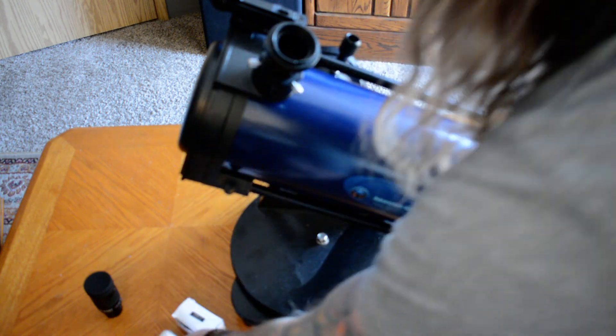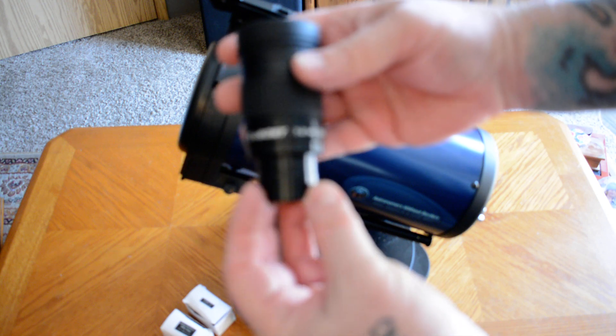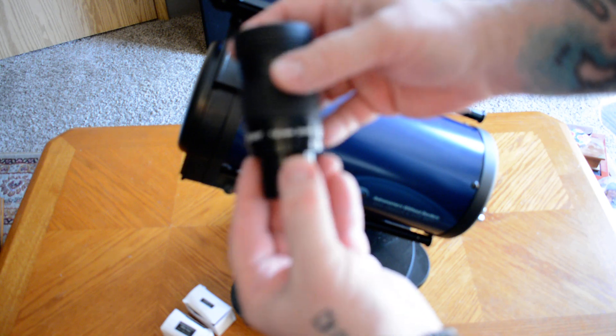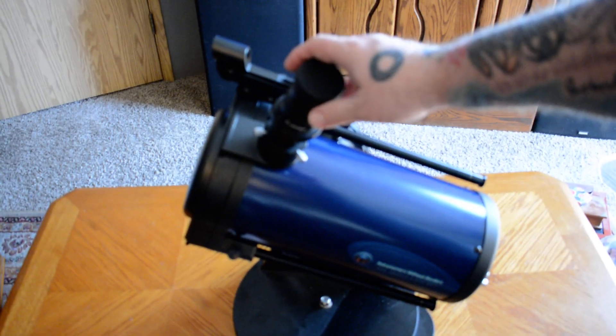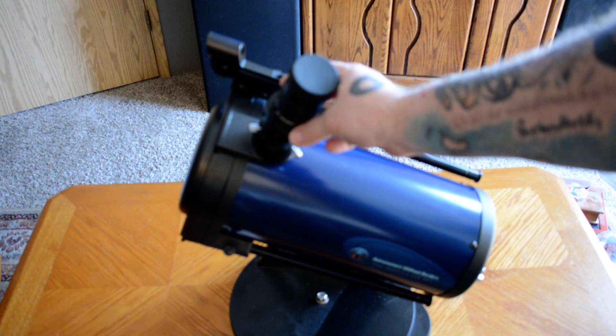I decided to take a plunge and get myself a Svbony, and this is a zoom eyepiece that goes from 7 millimeters to 21 millimeters. By putting this inside of the Barlow that I have right here — I have a 2x Barlow doubler — it allows me to see a lot more.